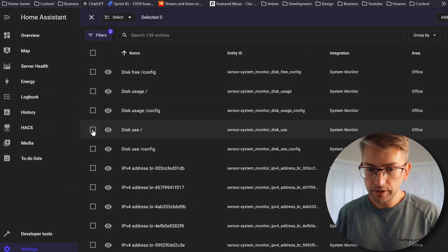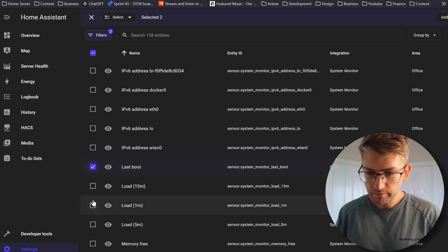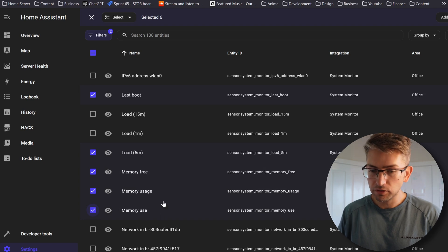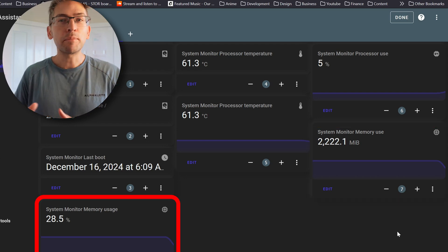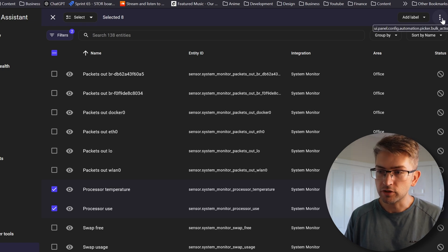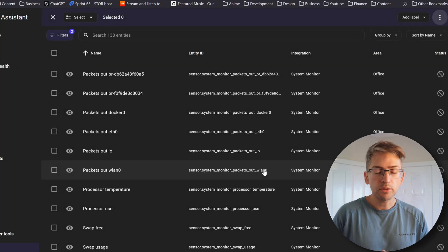I'm going to click on Disk Usage, Disk Free, Last Boot, CPU Load by Five Minutes, Memory Free, Memory Usage, and Memory Use. Memory Use is exactly how much memory you're using, while Memory Usage is the same thing but in percentage format. Once you've selected everything you care about, go ahead, click the three dots in the dropdown, and go Enable Selected. Hit Enable. This will take about 30 seconds to take effect.